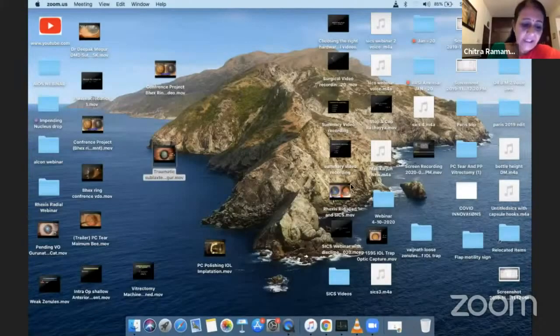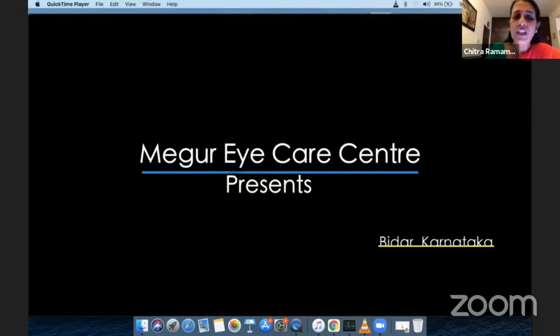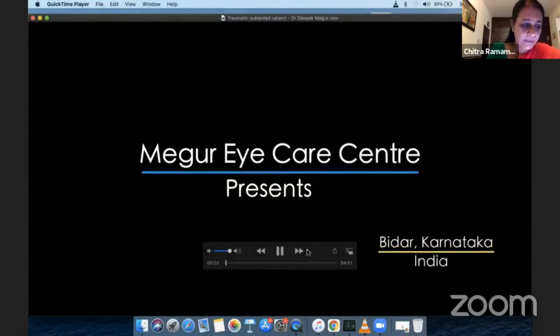We shall now go on to our next speaker. Our next speaker is an extremely brilliant and versatile surgeon from Meghur Eye Care Center, Dr. Deepak, who heads the cataract and glaucoma specialty. He is a keen academician and has had an amazing set of awards. Watching his video will tell us how amazing he can be. So let's hear from him. On to you, Dr. Deepak.